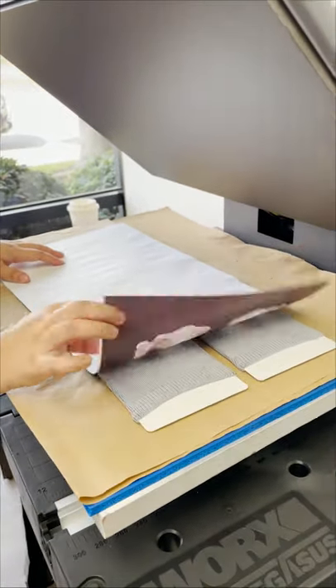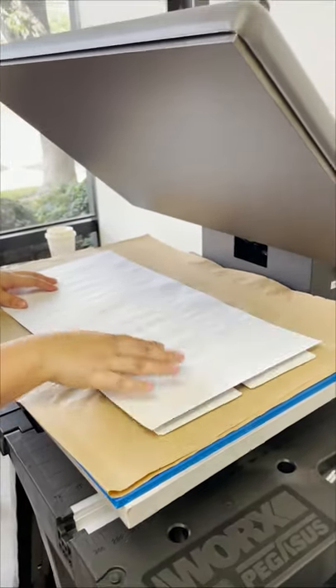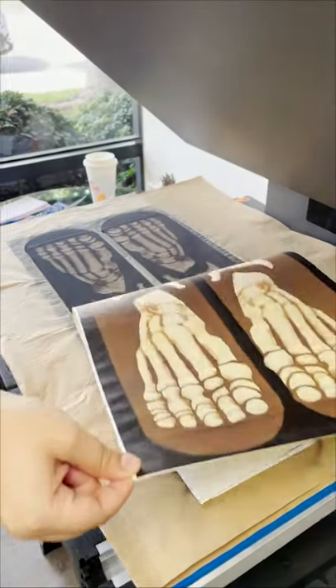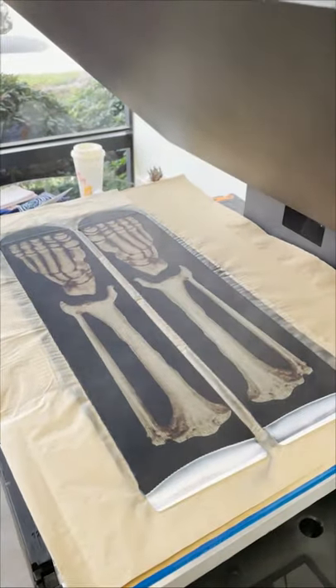We got the transfer sheet laid out over our heat press and here we go. We've set it at 400 degrees and 35 seconds. Let's take a look at that first side — there it goes. Oh, the bones!